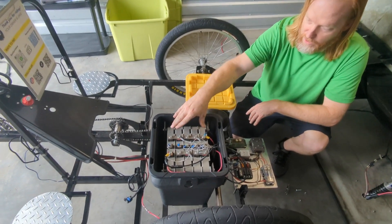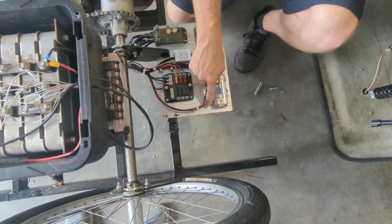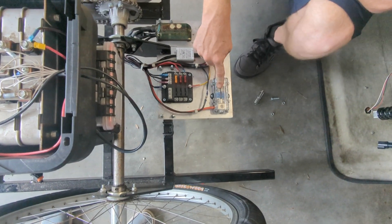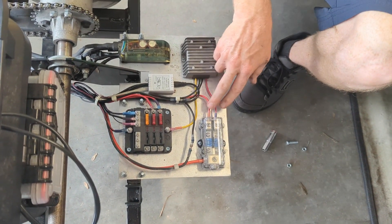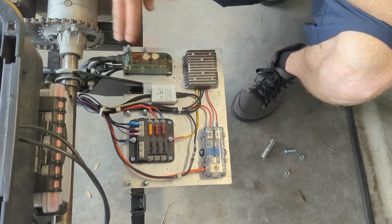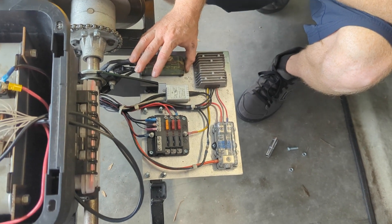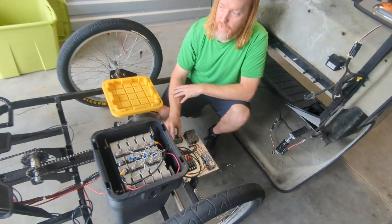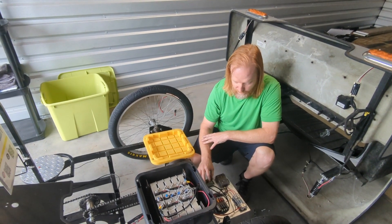So you've got your main battery with battery management. The main power comes into the main fuse block and that splits it into two different signals. One of those goes to the Phase Runner — the Phase Runner controls the front hub motor. It's throttle controlled right now, and I'm working on getting the pedal assist sensor hooked up and operating soon.